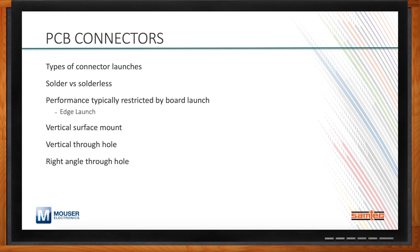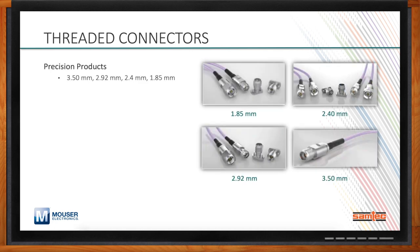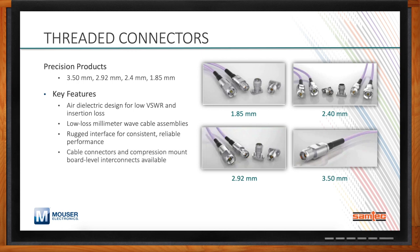You mentioned threaded connectors — what does Samtec have to offer? Available through our partner Mouser are solutions at 3.5mm, 2.92mm, 2.4mm, and 1.85mm. Key features include an air dielectric design for higher performance and frequency range, low VSWR, and low insertion loss. These connect to low-loss millimeter wave cables and cable assemblies. We also offer a rugged interface for consistent, reliable performance, and cable connectors and compression mount board-level interconnects are available. Do you have a roadmap for Precision RF?